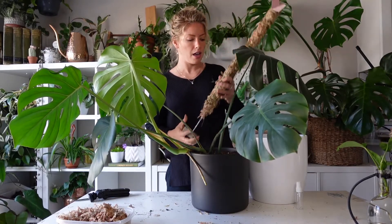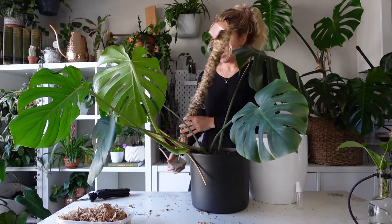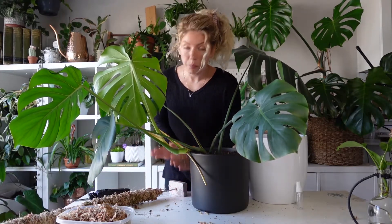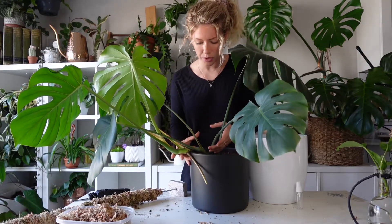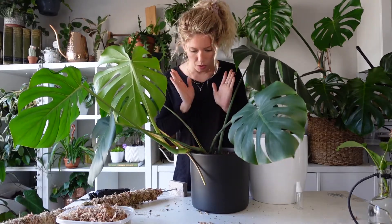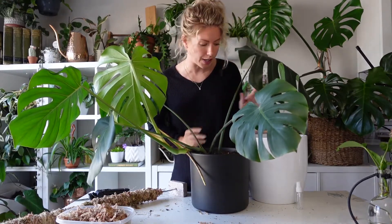You can see how much easier this would be with an empty pot — you'd simply put your moss pole inside and repot as needed. Since I need to repot this plant, I'm going to take it out of its pot, introduce the moss pole, and fill it back up again. I'm going to try to transplant this Monstera as delicately as possible.